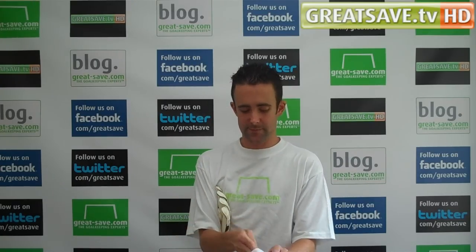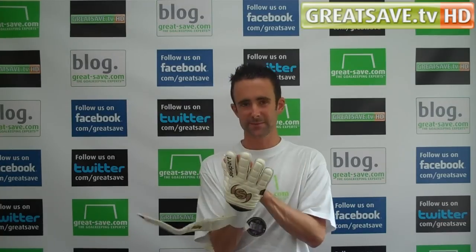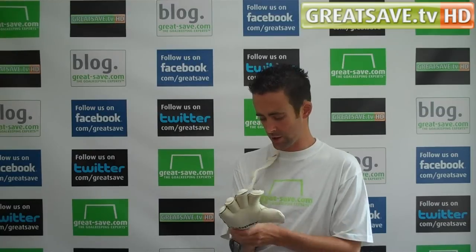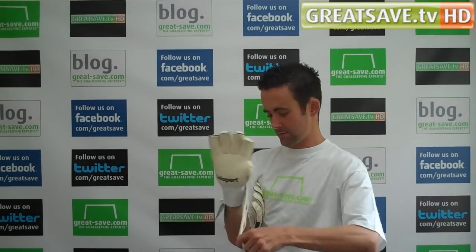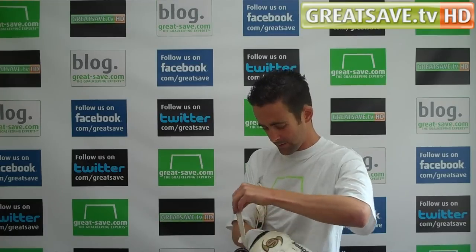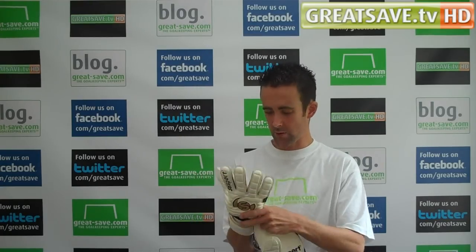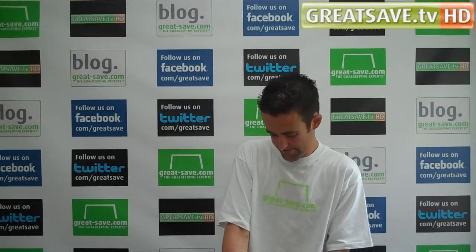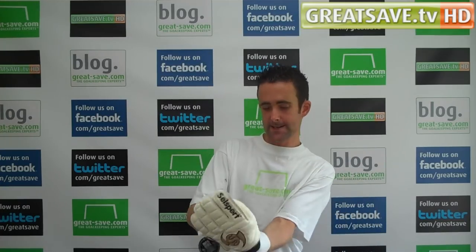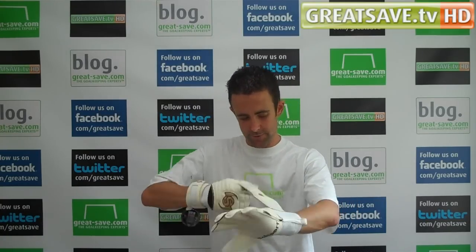I tried the glove last year in a size 8 and I've put an 8 on again this year — it's actually the same, no issue with sizing. I've got the tri-lock wrist strap on this glove, which has been used by Salesport for many years now. You get a nice closure with it. Always looking for an 8 in a roll finger from Salesport — that's a perfect fit.